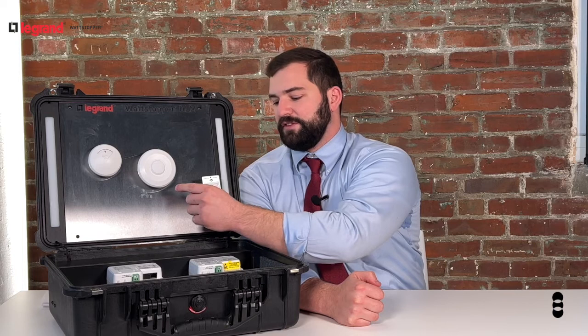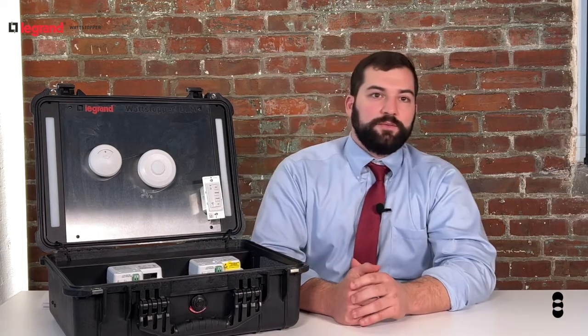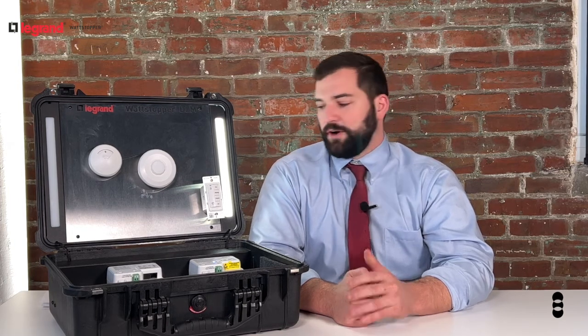occupancy sensors, room controllers, and switches, and uses them to operate the lights in your space over a secure wireless IP version 6 mesh network.